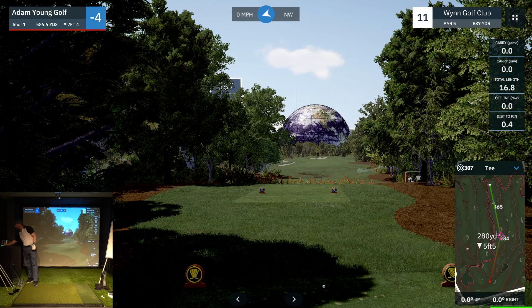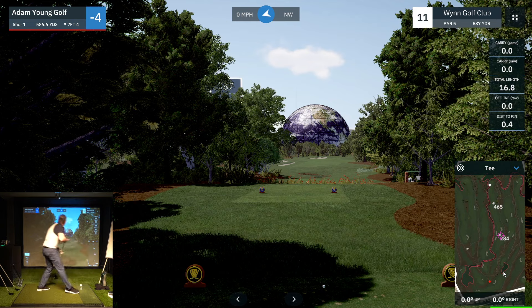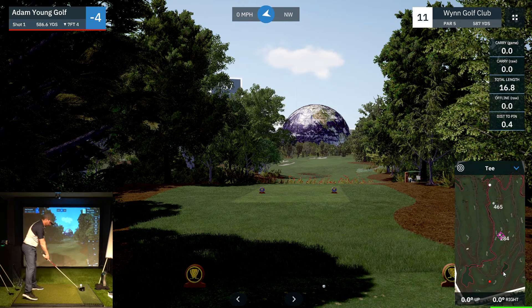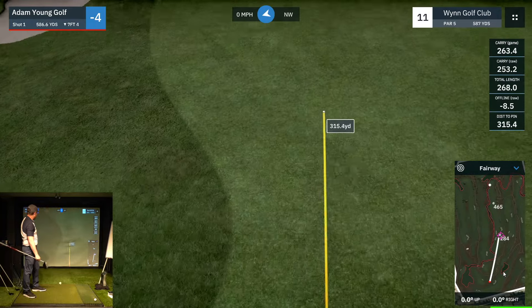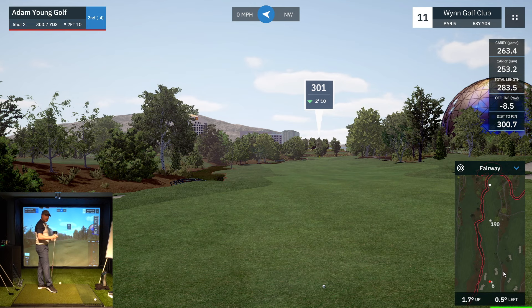Par five now — but a monster: 587. It's a monster for me as a short knocker, but I'll give it my best. I left it a little — felt like I left the face open. Interesting. Feel is not real. I'm actually trying to present the face a little more open because my first three directional faults were left, so I'm doing something in my swing to make the pattern more to the right. Lucky I did, because without it that would be more left. As it is, that was only eight and a half yards left — good direction. Strike was decent.